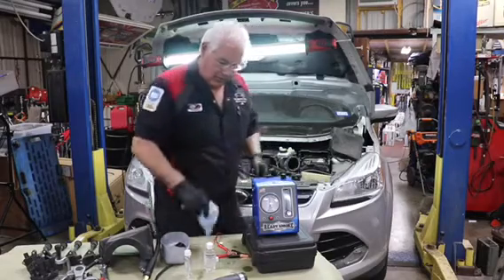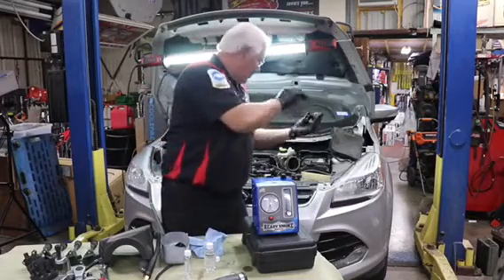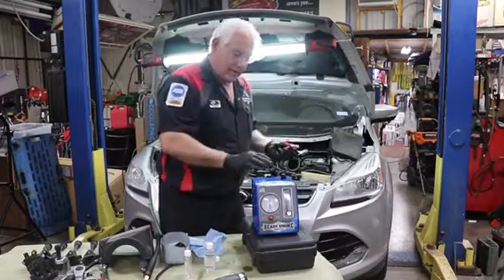Now all we do to hook this up is we're going to take the battery end cables and hook it to our battery, and then this unit will be ready.